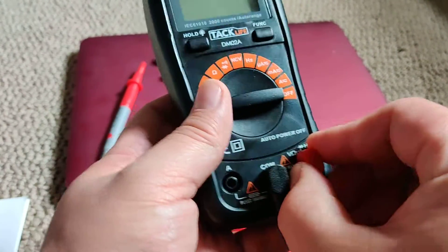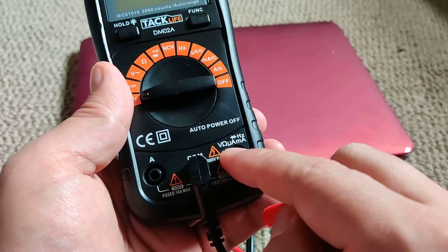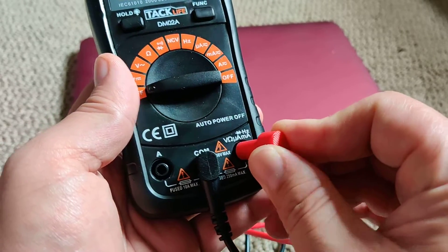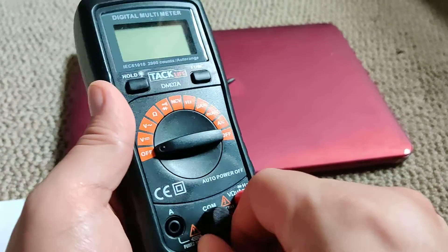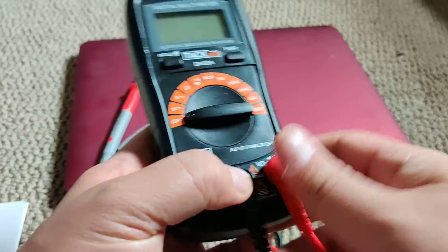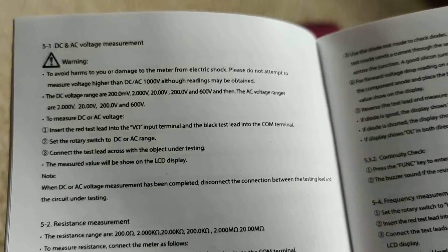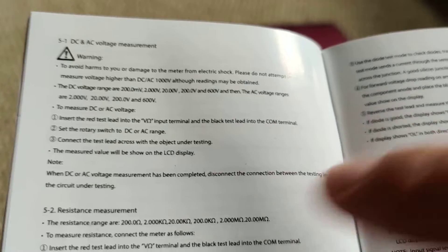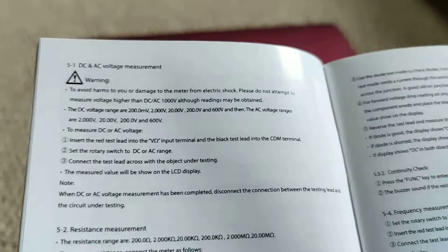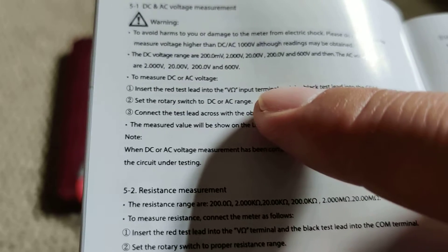Per the manual, the red wire should hook up to this side that has the VOMUA port, and the black should go into the COM. Just to verify, section 5.1 of the manual says insert red lead into VOM, which I showed before.